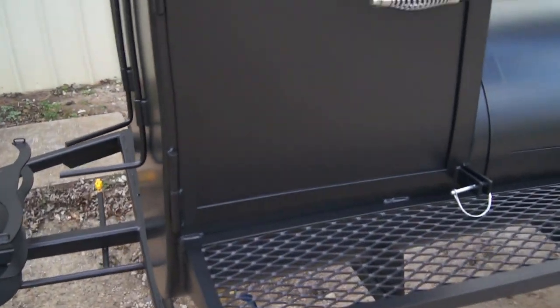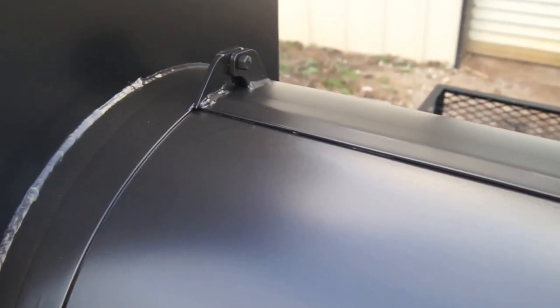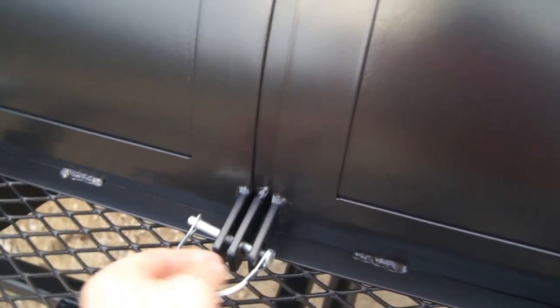High quality construction like on all our Lone Star Grylls products. Perfectly sealed flanges on all the doors. Got our heavy duty custom hinges. Perfectly sealed door all the way around.